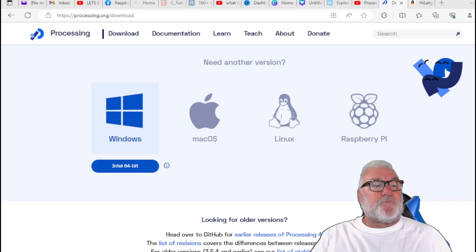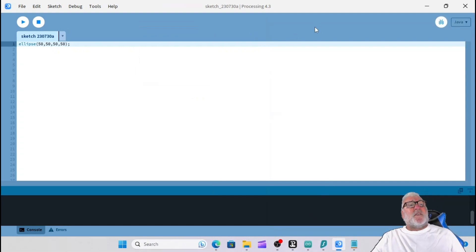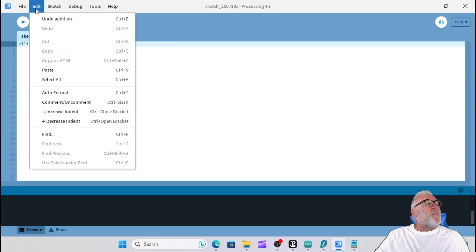Once you've downloaded the software, open it and you'll come to this. This is the Processing Community IDE - I've got Processing 4.3. They call it a sketchbook, very similar to the Arduino IDE. We've got the menu bar up here with all our menus which we'll be introducing as we go.